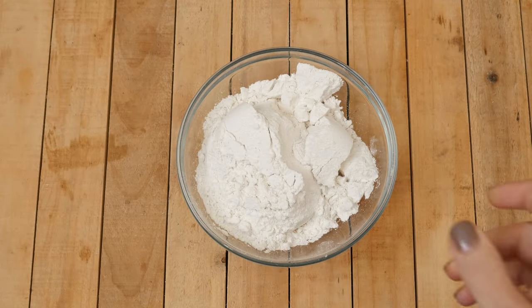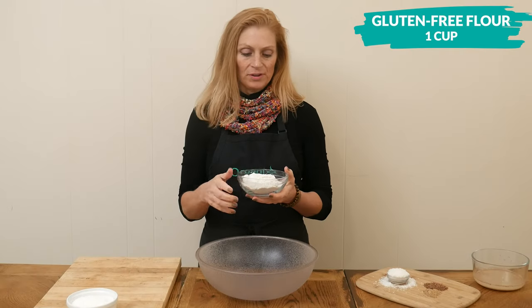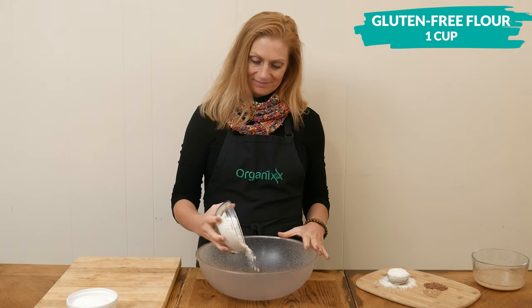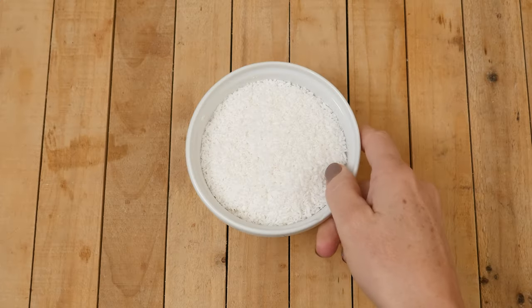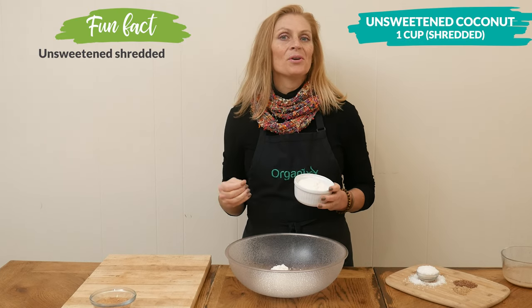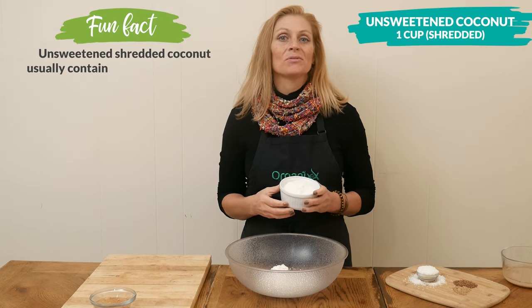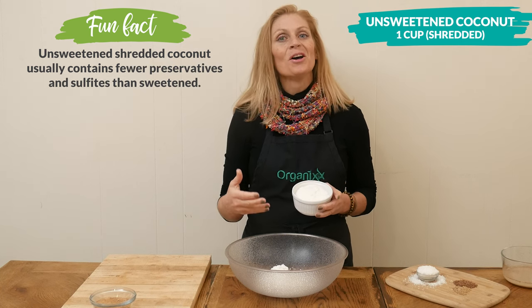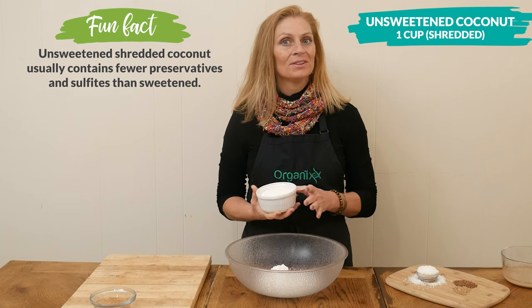Next, in a large mixing bowl, add in one cup of gluten-free flour — I'm using Bob's Mill 1 to 1. Next, we're going to add in one cup of unsweetened shredded coconut. The coconut and the flax seeds are really rich in fiber, and this helps support a healthy digestion. It also keeps you feeling full longer.